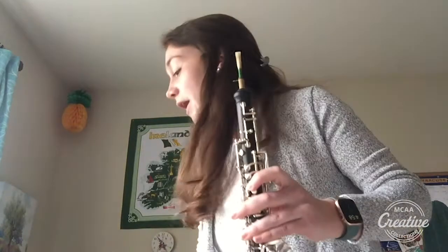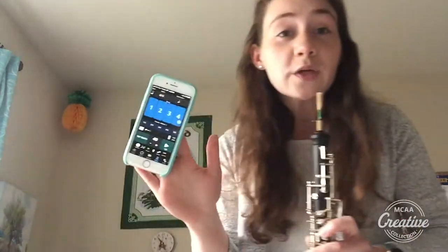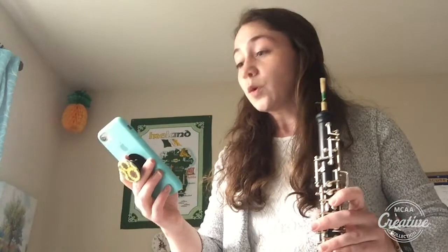The first thing that we're gonna need is an oboe and a nice flexible reed, one that is able to move and be in your high registers and your low registers pretty easily. The other thing we're gonna need is a metronome. I have one on my phone, and we're gonna set the metronome to about a quarter note equals 40.